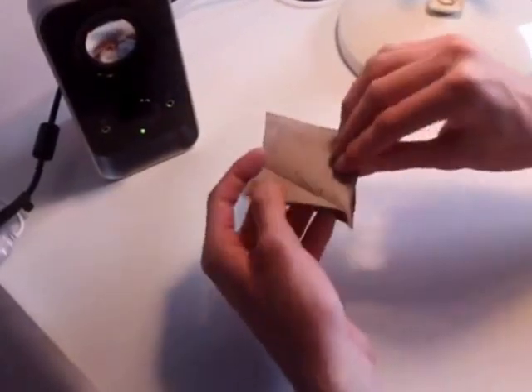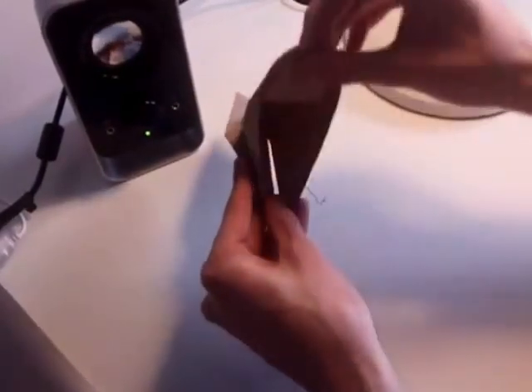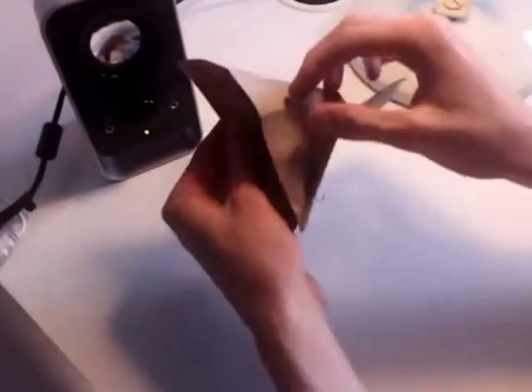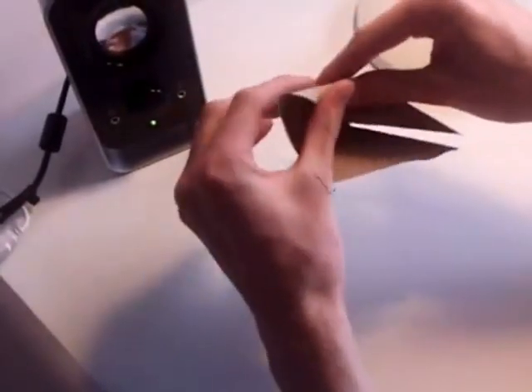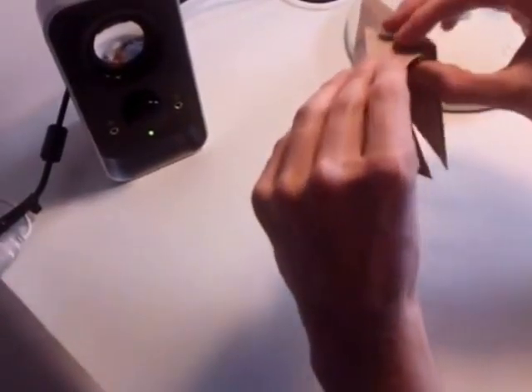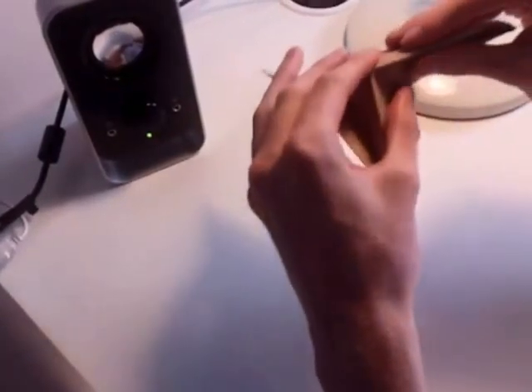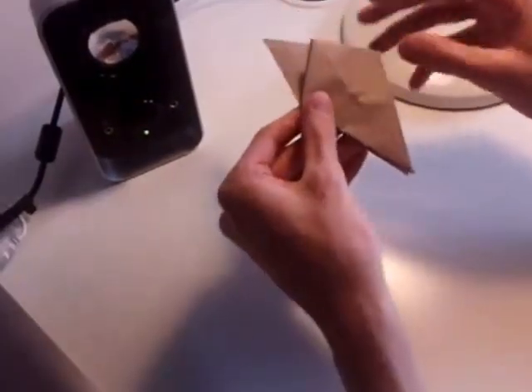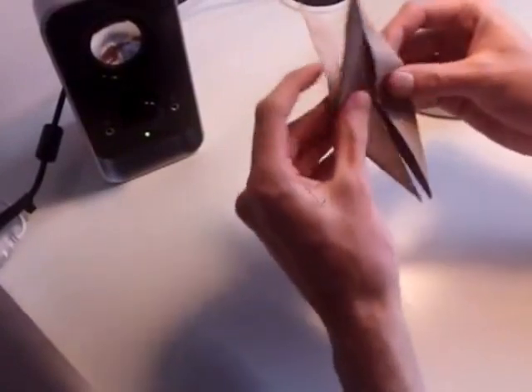Then do the same on the other side. Open the two flaps, take up the top layer and pull it up. Then bring the sides in, pushing them in, flattening them down, then bringing that layer back up to the top.